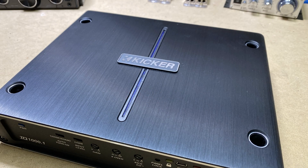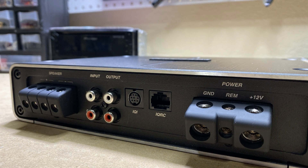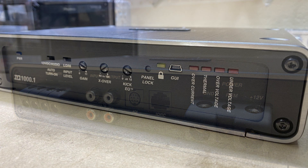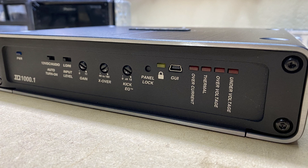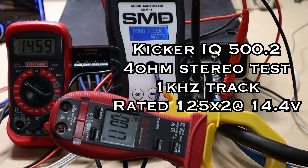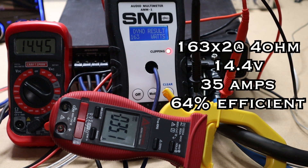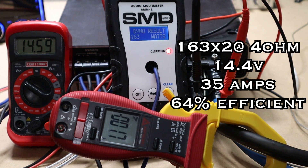Wait — you're still here? I do have some more dyno footage of a whole other Kicker IQ amp, so let's show you that right now. This is the 4-ohm stereo test of the Kicker IQ 500.2, using a 1 kHz track — it is rated 125 watts by 2 at 14.4 volts. We smashed that rating at 163 watts per channel at 14.4 volts, pulling 35 amps, making it 64% efficient.